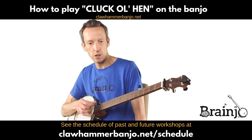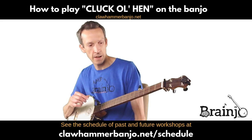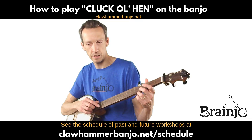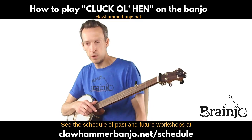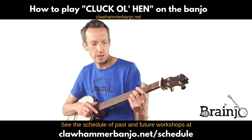Cluck Old Hymn is a fantastic old-time tune — a chicken tune — so you can't have too many of those. This is played in G modal tuning, which I'll go over in just a second. I'm going to play through it real quick so you know how it sounds, and then we will go through the tab for Cluck Old Hymn.